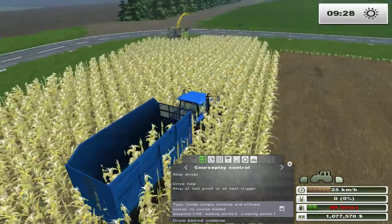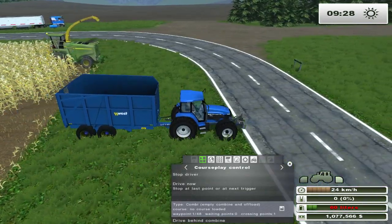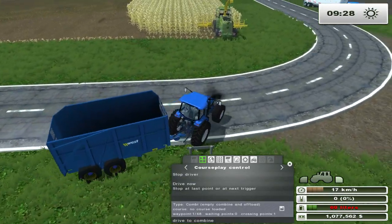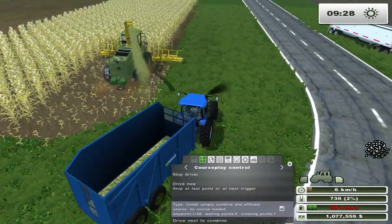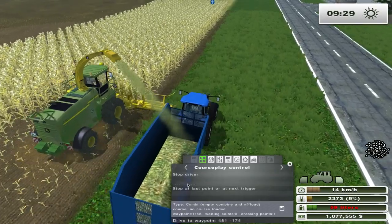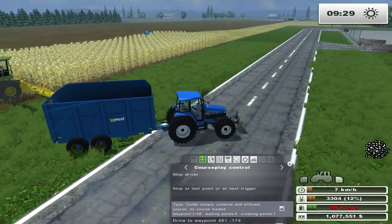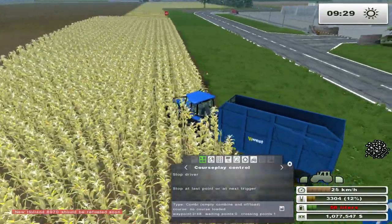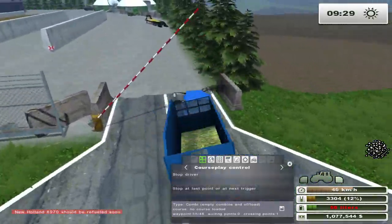Now he should be going over to where the combine is. If you want, you can set which side the combine has this guy at, but that's not what we're trying to do here today. So as you can see he's going to come around, make a big wide arcing turn, get behind the Forge Harvester, and the Forge Harvester is unloading into the tipper right here. He's going to drive off and then go back to his first point, then drive to the second point and veer off over into the bunker.